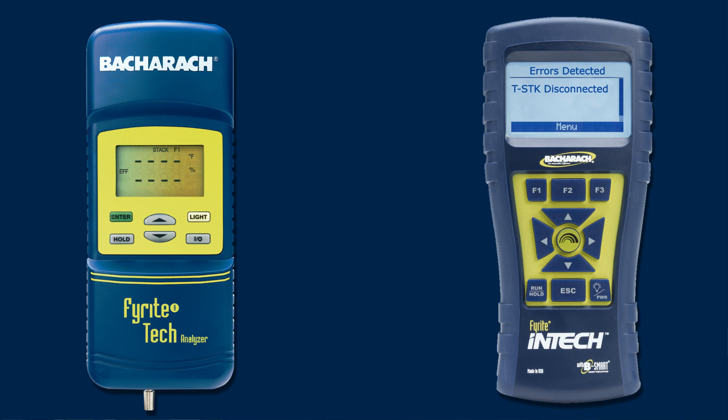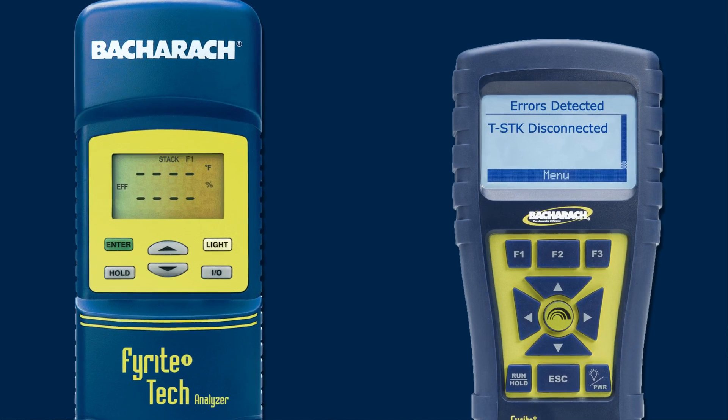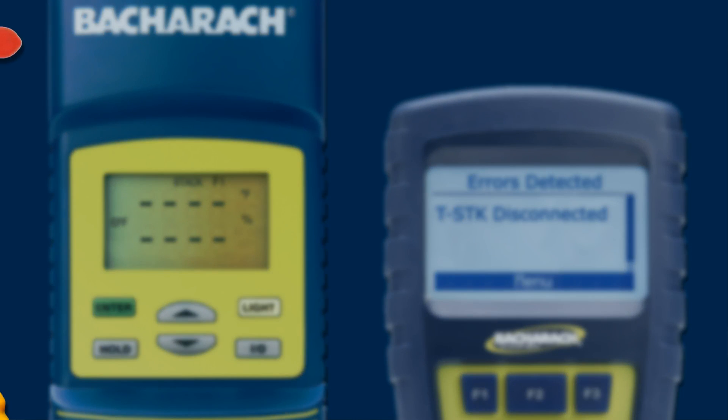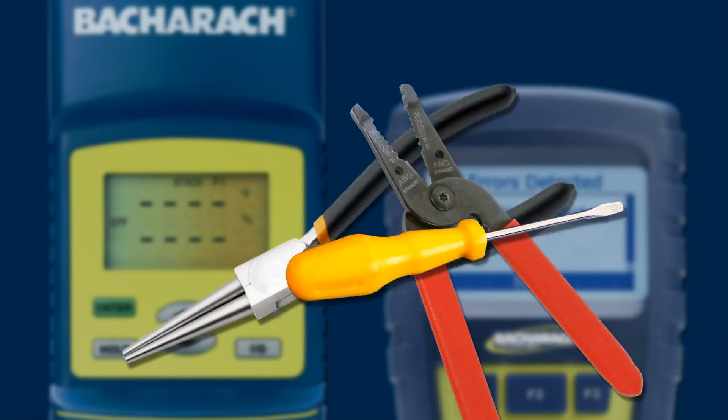A stack temperature error or a T-Stack error doesn't occur often, but when it does, it can be pretty inconvenient. Fortunately, this condition can be quickly diagnosed and easily remedied in most cases, and it can even be done on location with a couple of tools you probably already have handy.